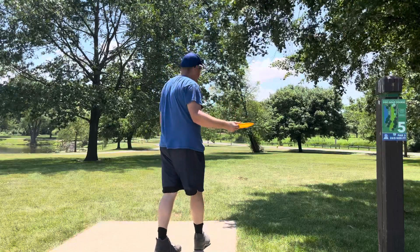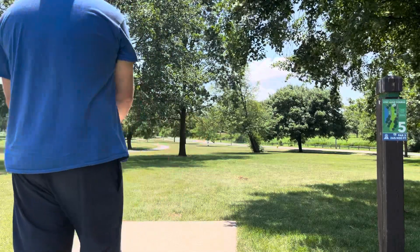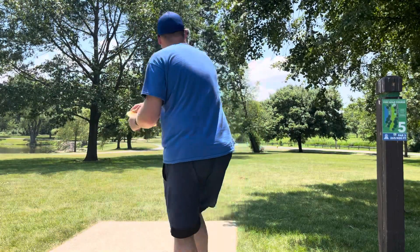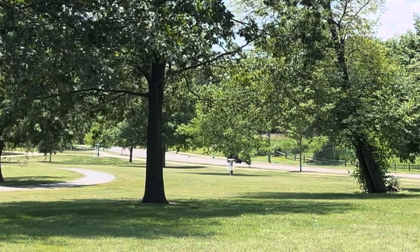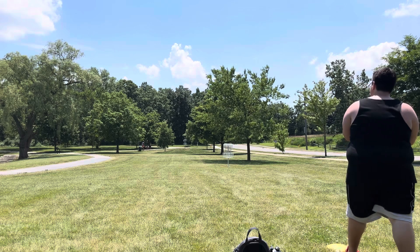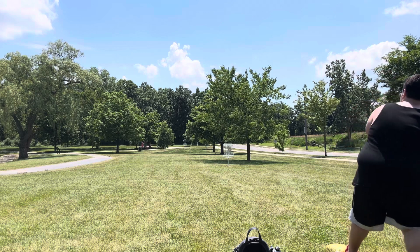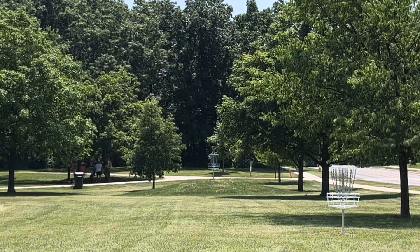Hole five — we have a 400 foot par three, kind of straight ahead with some trouble on each side. Going with the Exodus, trying to throw straight through the gap. It's turning over — I actually need to figure out what's going on with my Exodus. Ian is going with a Firebird flick, just trying to get it up onto the hill.